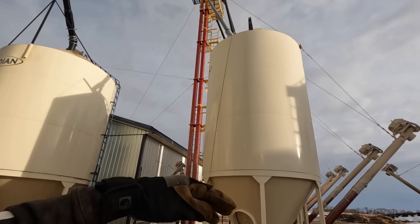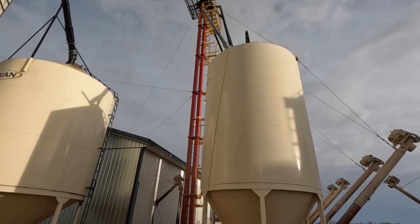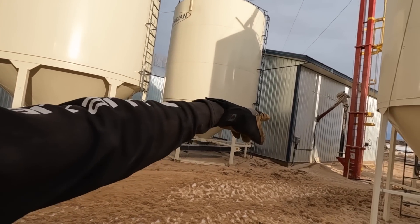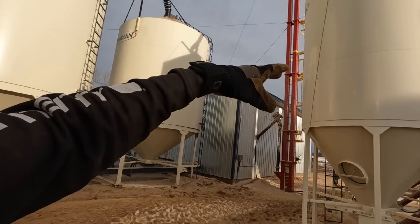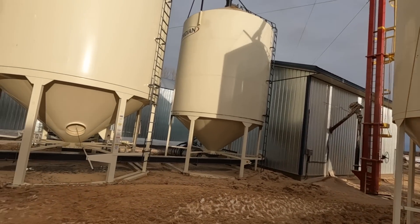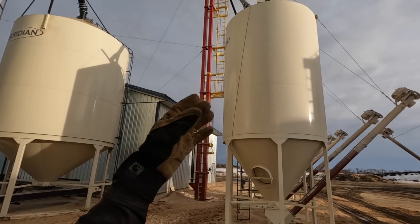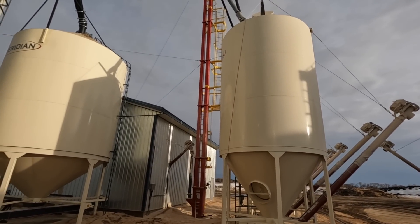When a bin gets full it's supposed to sense and activate a trigger — that's going to slowly shut things off in a sequence. It'll shut the drag off, then shut the hammer mill off, wait 30 seconds or so, shut the auger off, wait a bit longer, shut the grain leg off, so everything has time to empty out. But for some reason the oats just are not activating that auto shut-off and now everything's full.